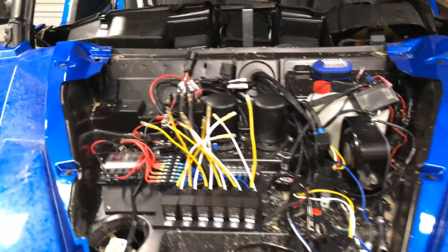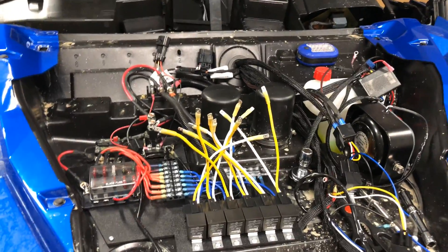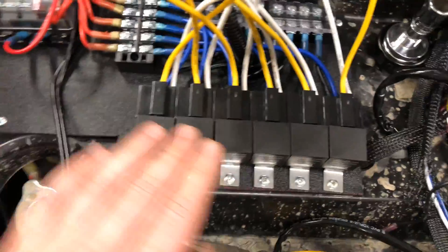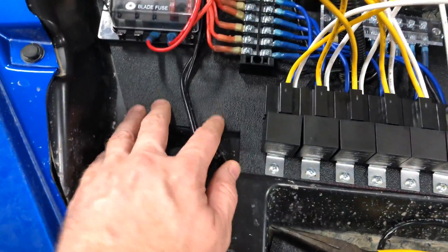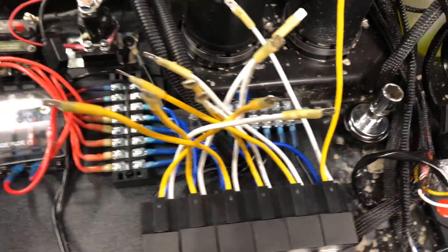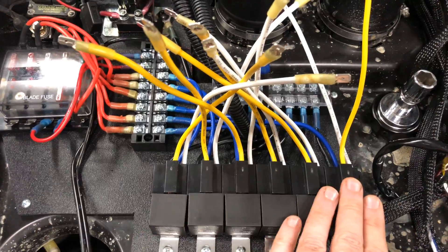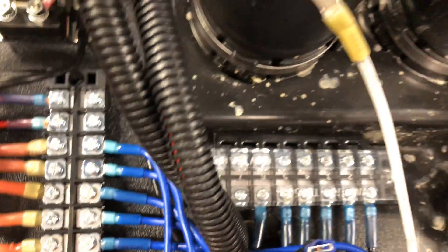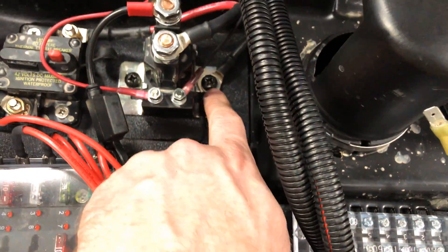Hey guys, out in the garage. I'm in the middle of Electrical 2.0 and you can see I've got my relay board in place. I've got the ABS plastic as a backer board and then I've got six relays. All the grounds go into a common grounding block and then those are grounded up here.